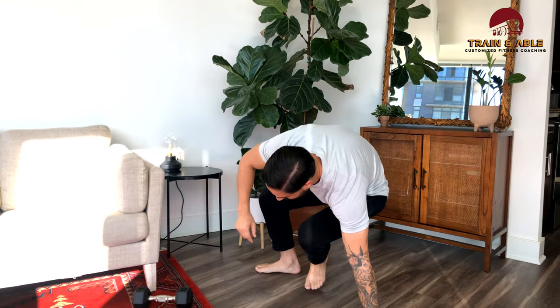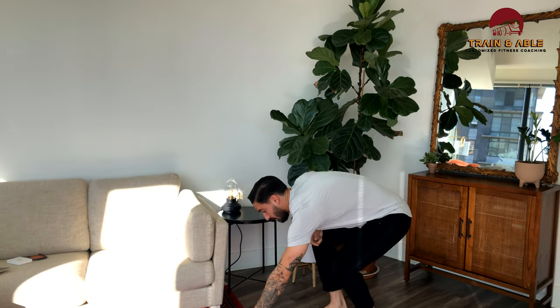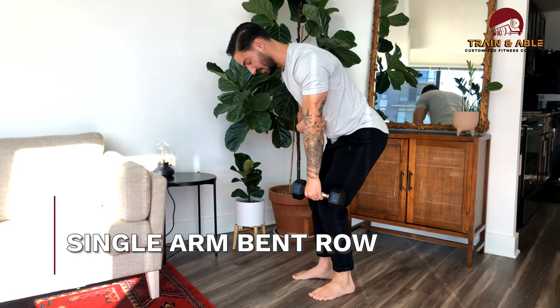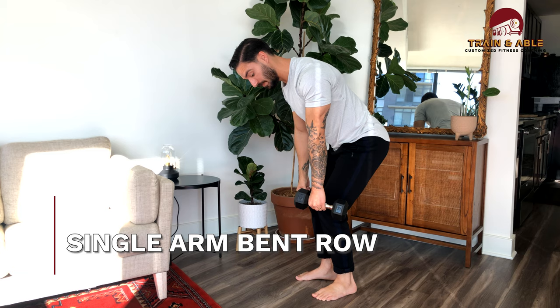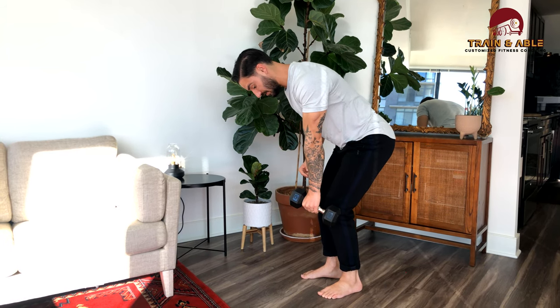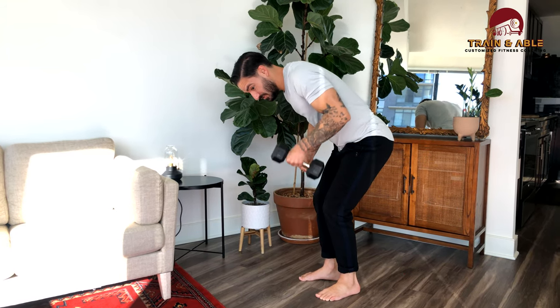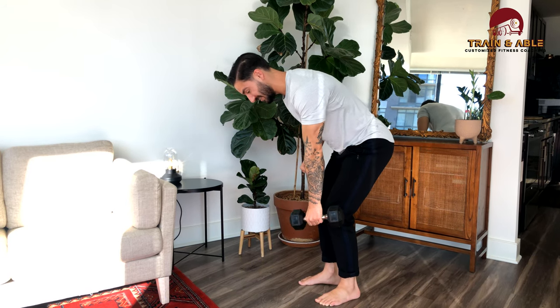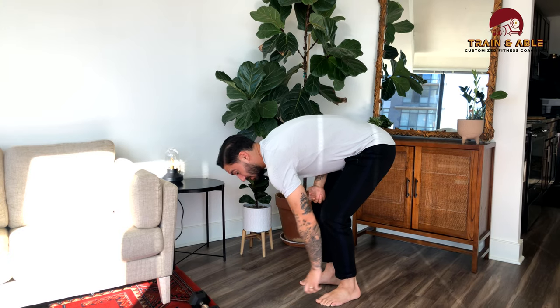Then we'll stand back up and come back to the dumbbell for the single arm bent over row. Shoulders are back, lats nice and tight, little bend of the knee. I'm going to lift through the elbow to bring the dumbbell up — not lifting to my armpit, but rather lifting back. That's our single sided bent over row.